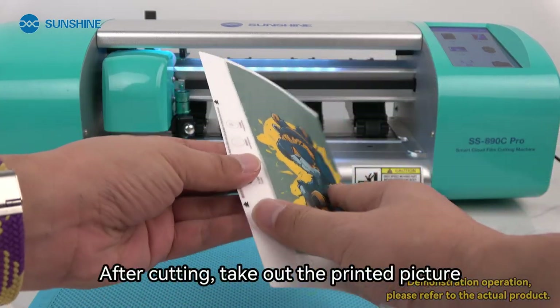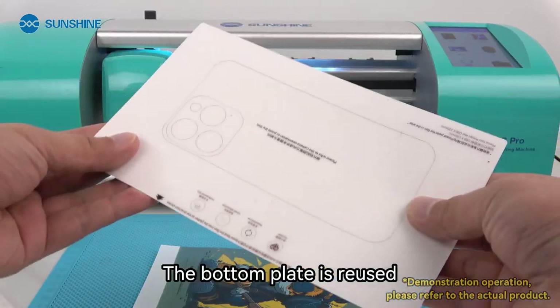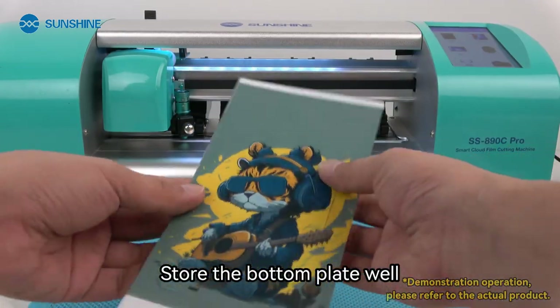Make a cut. After cutting, take out the printed picture. The bottom plate can be reused, so store it well.